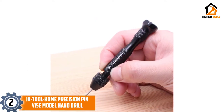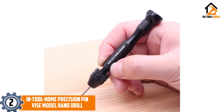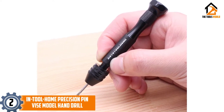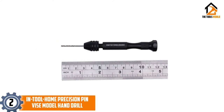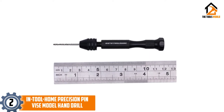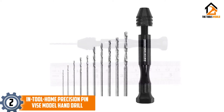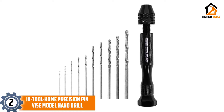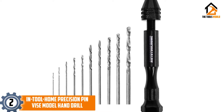At number 2, we have the Intool Home Precision Pin Vice Model Hand Drill. This pocket-sized pin vice hand drill is especially useful when you are engaged in tool making or model making, and is always going to suffice your taste of hobby carpentry. The plastic handle is sturdy as well as ergonomic, and a grip wrap is also available. The chuck is very strong, contains three jaws, is made of steel, and is keyless.